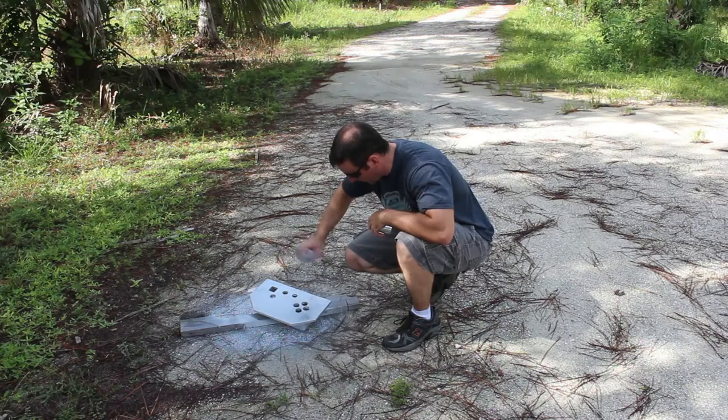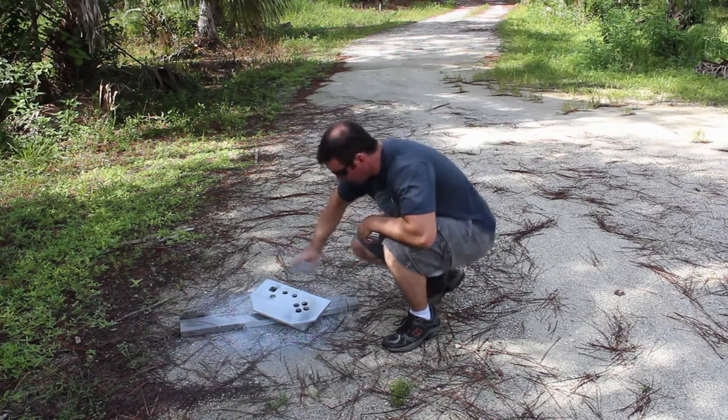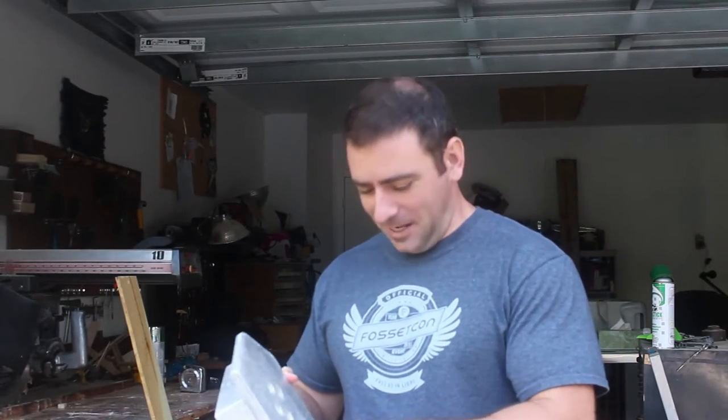Let's go and check on our spray paint. So our project's coming along, looking pretty good. I'm one of those people who doesn't plan out every step of a project — I kind of make it up as I go along.